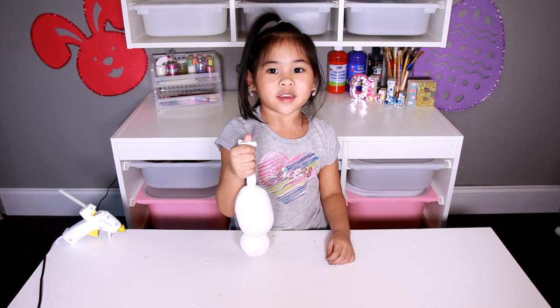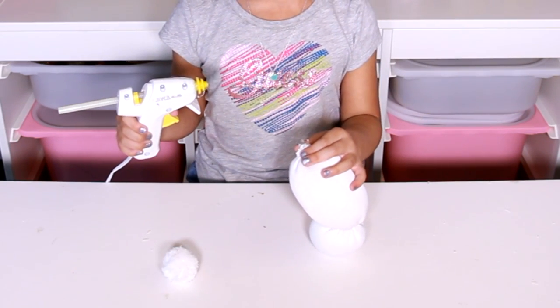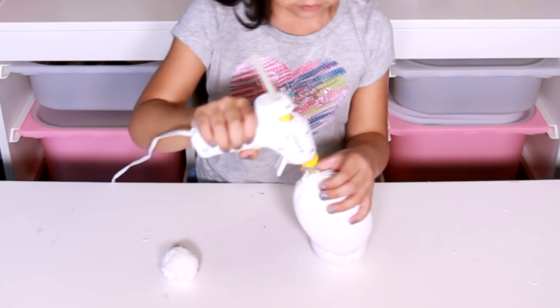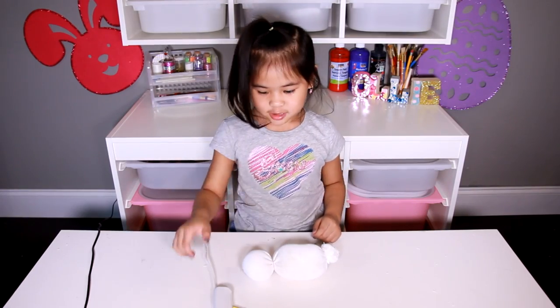Now cut off the end of the sock, then glue the pompom on the end to cover it. Put the glue on the back and put the head on it.